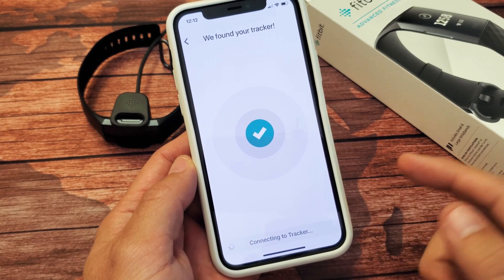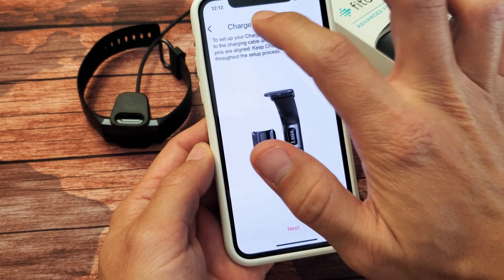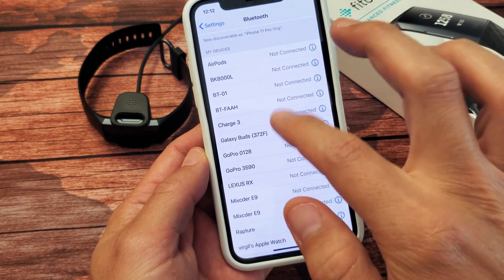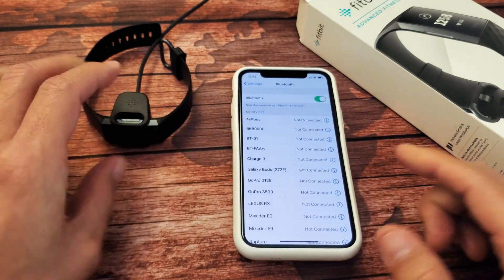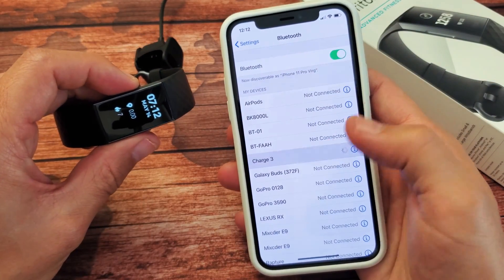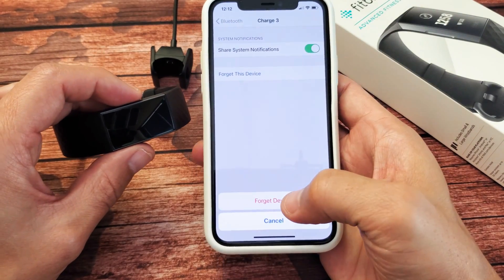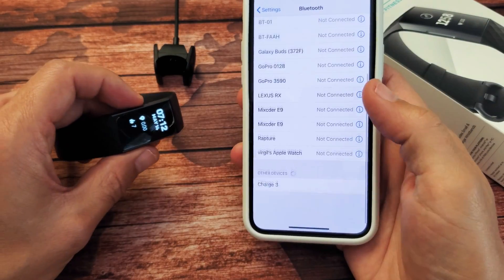It's probably going to do the same thing because it's not connected to Bluetooth. Let me go all the way back into settings and tap on Charge 3 to see if we can get a connection. Nope. Let me take it out of the cradle and tap on Charge 3 again. Okay — let's forget the device. I'm going to tap the 'i' icon and select 'Forget This Device.'